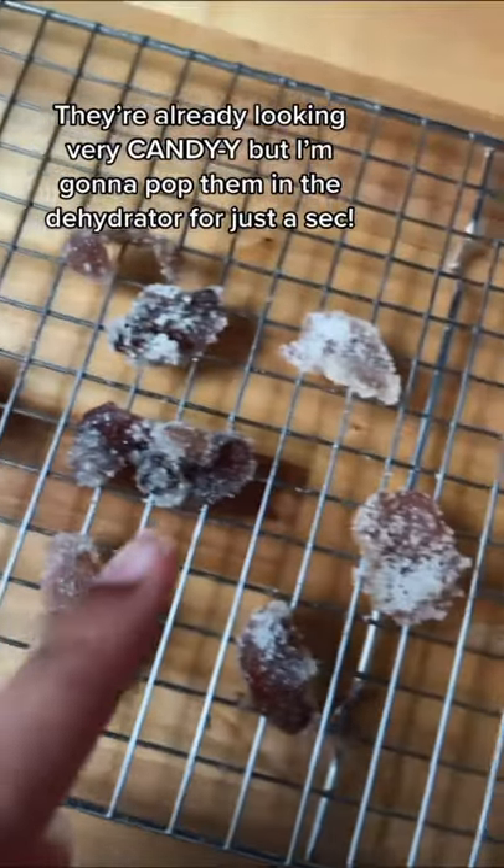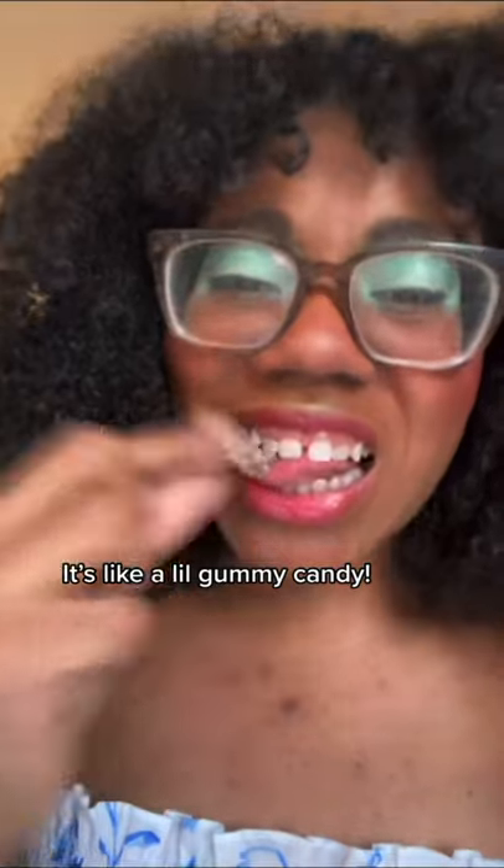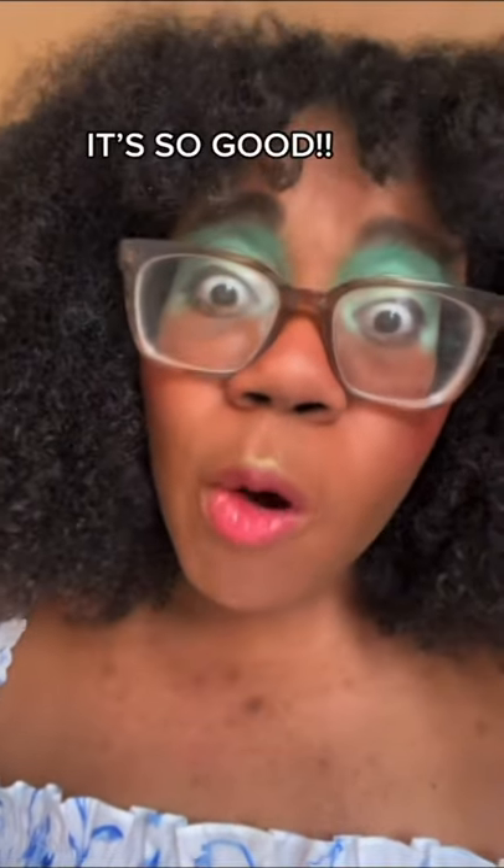They're already looking pretty candy-y, but I'm gonna pop them in the dehydrator for just a sec. It's like a little gummy candy! It's so good!